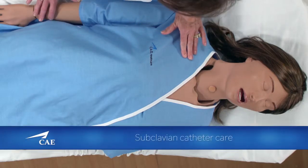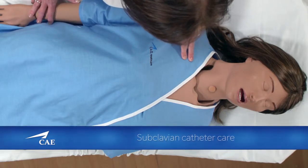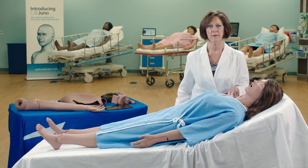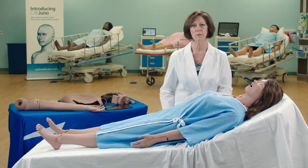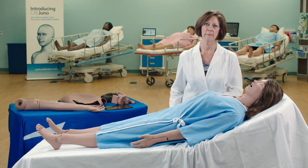Juno has a site where a subclavian catheter can be inserted for central line catheter care. She also has a site on her right side where a chest tube can be inserted for chest tube care and maintenance.